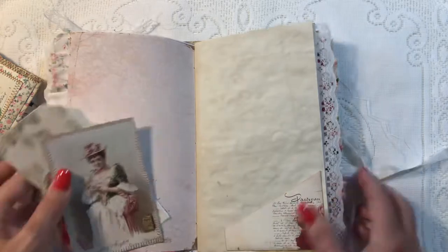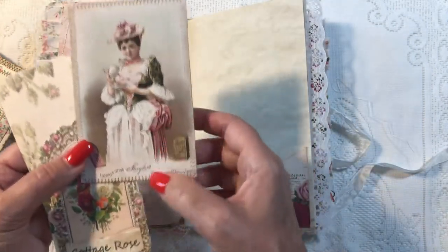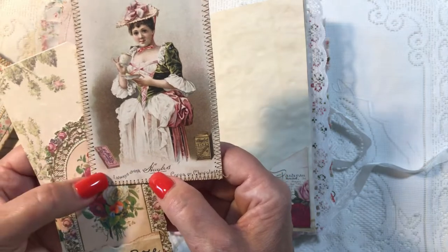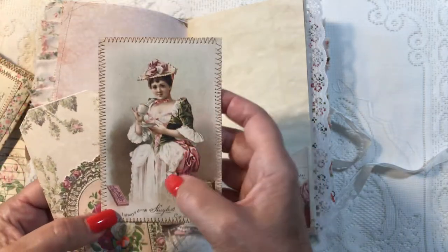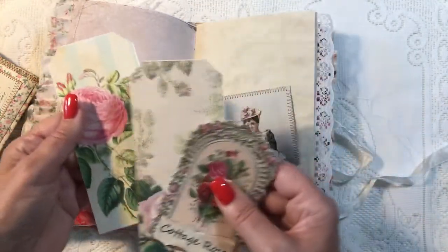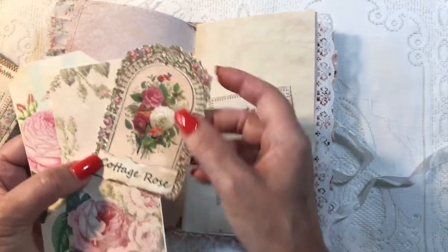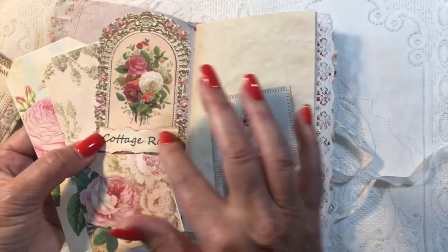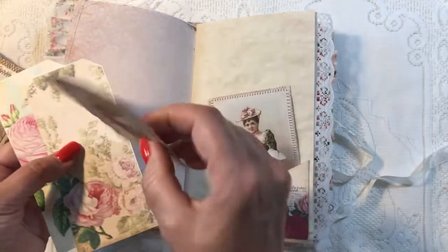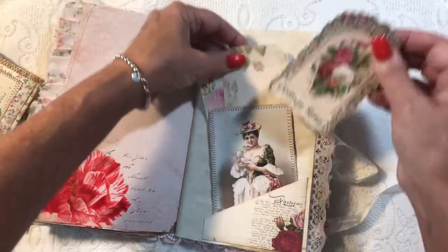I have one of my wax seals and another angled pocket here. I love this image — I always drink tea, it's cocoa — isn't she lovely, look at that outfit! That's tucked in there. I've got two more tags and this beautiful piece from the kit, and the word 'cottage rose' — these words were in that kit as well.